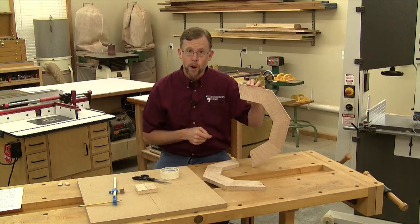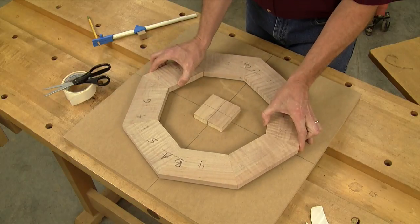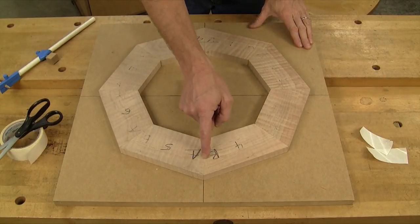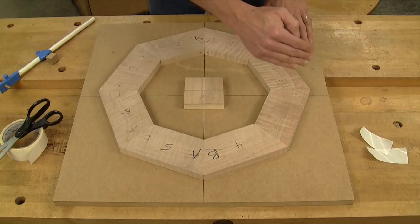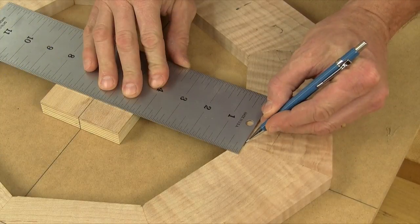Before I can do that, I've got to draw that curved shape. To do it, I stick the octagon down with double-sided carpet tape to a piece of MDF. The board is quartered off with layout lines and there's a scrap block fixed over the center point. If I line up the four joint lines on the octagon with my layout lines on the MDF, I know my frame is perfectly centered on the base.